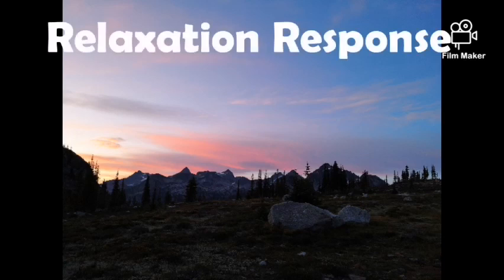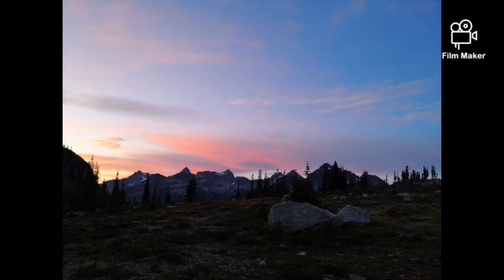Welcome to your relaxation response, which is a form of meditation that combines awareness of your breathing as well as repeating a word or a phrase in order to become more relaxed in a present state. This is particularly helpful for athletes who have trouble relaxing the day or the night before a big game.